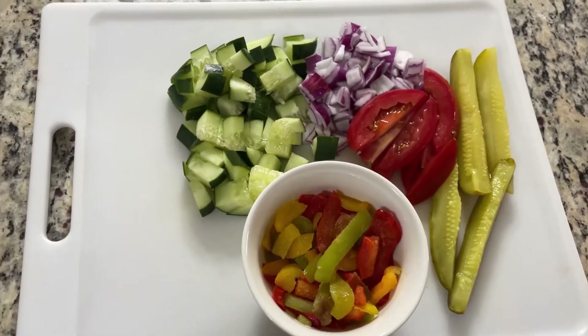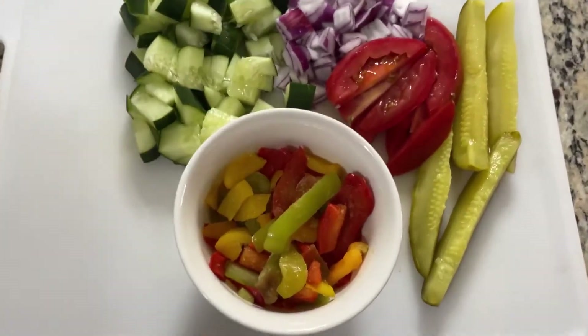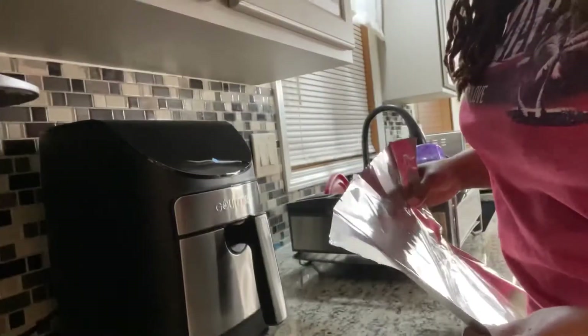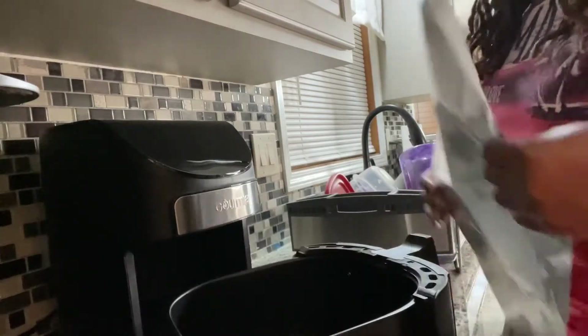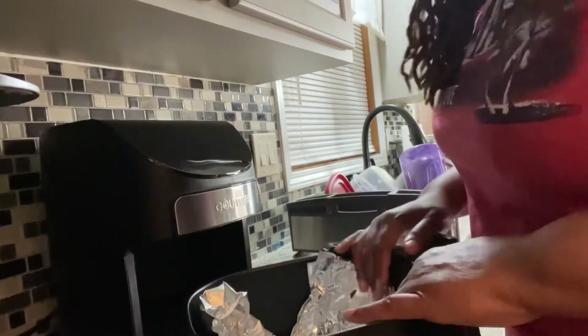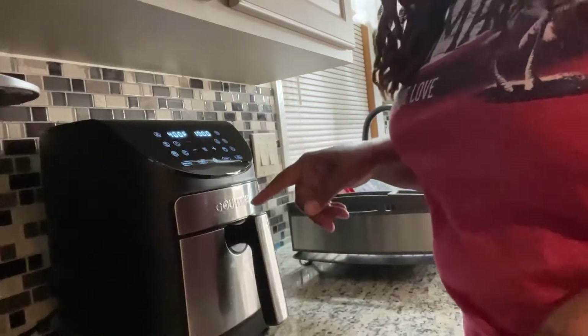Next thing we're going to do is throw our hot dogs in the air fryer. This is going to be a very short, quick, satisfying meal and I hope you guys enjoy it. Here we are at the air fryer — I want to make for an easy clean up, so I'm going to line the basket with foil. You can line it with foil or just drop the hot dogs in without. We're setting it to 400 degrees for 10 minutes — these hot dogs are not frozen, that's why we only need 10 minutes.